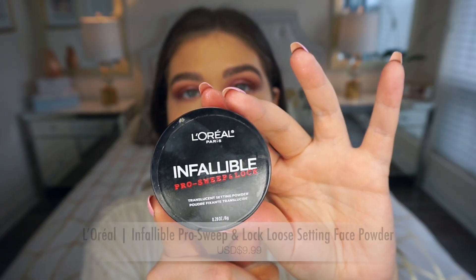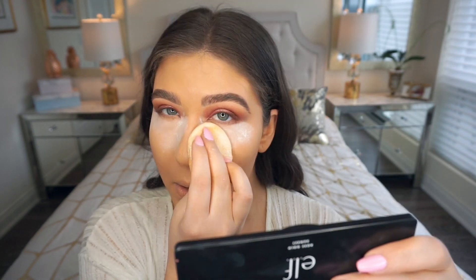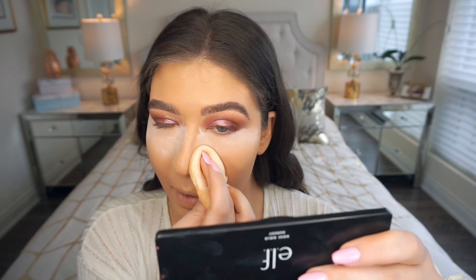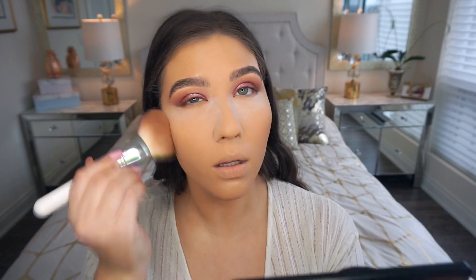To set my under eyes I'm using this L'Oreal Infallible Pro Sweep and Lock Translucent Setting Powder on a little powder puff. You don't really need too much powder because the e.l.f. concealers are quite dry — if you have dry under eyes I probably wouldn't use powder at all. I'm letting it sit and bake while I do bronzer. For bronzing I'm using the Physicians Formula Butter Bronzer in Deep, placing it along the edges of my face and the chin.